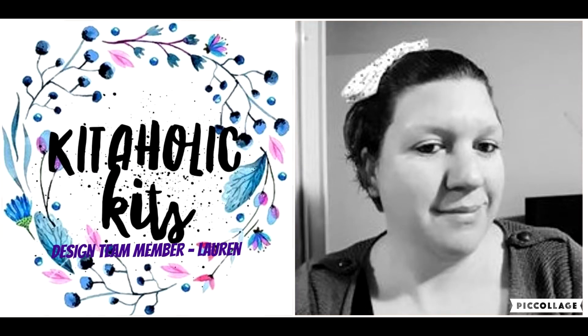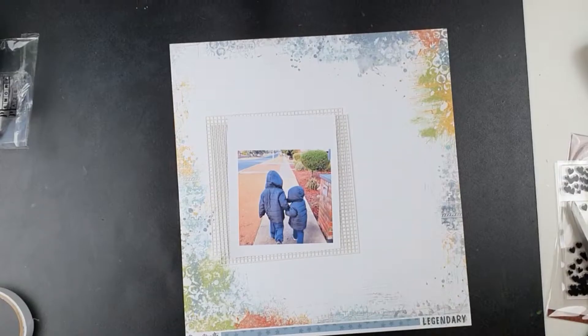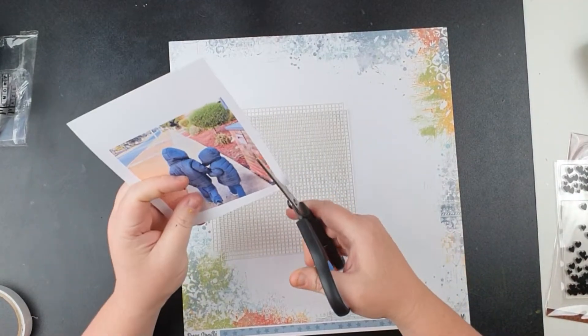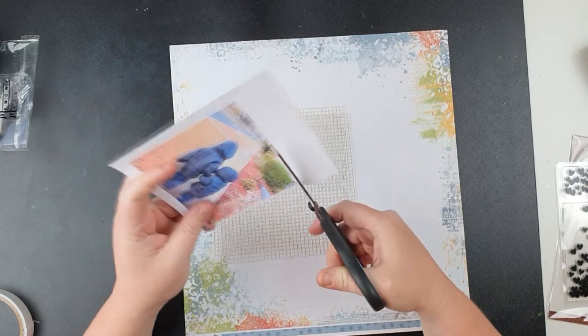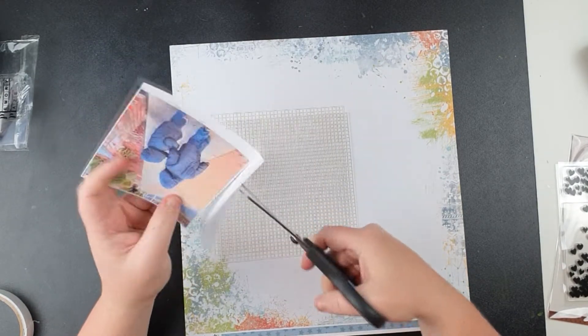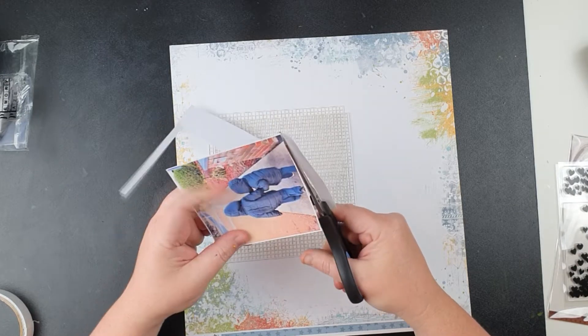Hey everyone, it's Lauren here. I've decided on this big 4x4 photo of my boys — I'm just walking behind them, they looked really cute holding hands as they were walking.